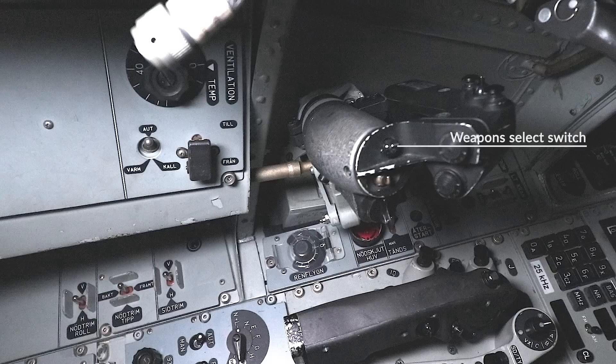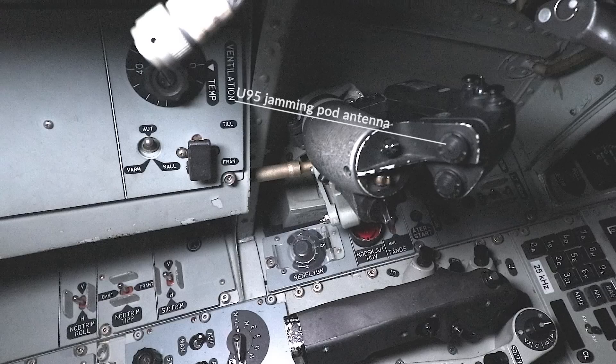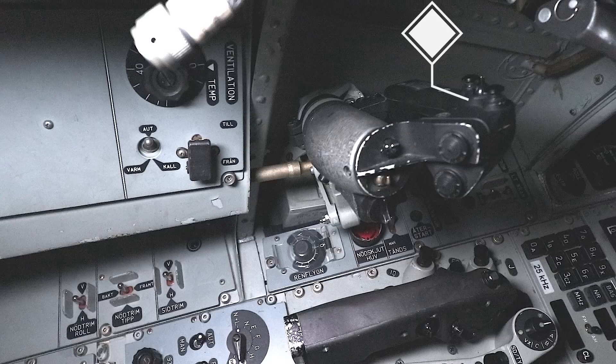The first switch is the automatic throttle control selector. A countermeasure switch sits just out of view to the fore side of the throttle grip. To the side we have a vertical adjuster for weapons use, and above this the radar mode selector. Forward turns on the radar and backwards it is off. The weapon select switch is found on top of that — up for guns, down for missiles. The top hat switch is for the U95 jamming pod antenna; the hat switch below is a backup. The remaining switches are the control switches for the jammer pod.